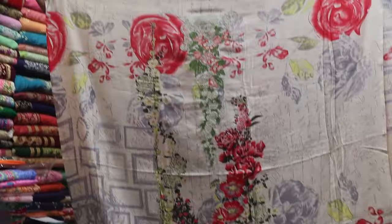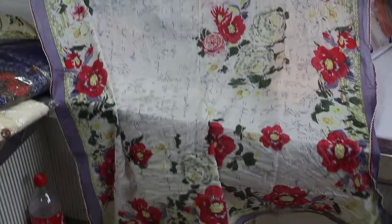We have an R&T collection in Pakistan. We have print work, a color set, a front set and back set, hand design, cotton fabric, and all-over print work. We have a color set at a very cheap price.